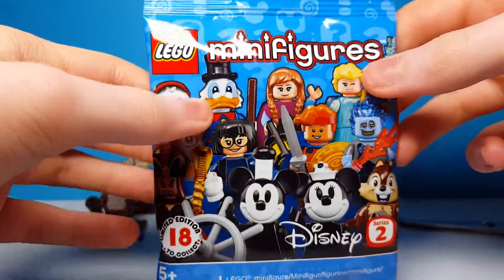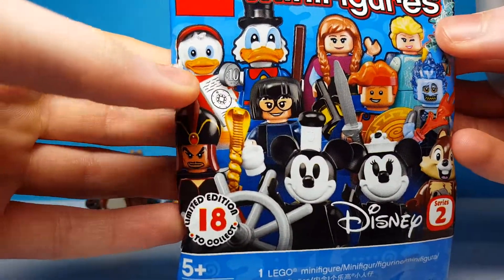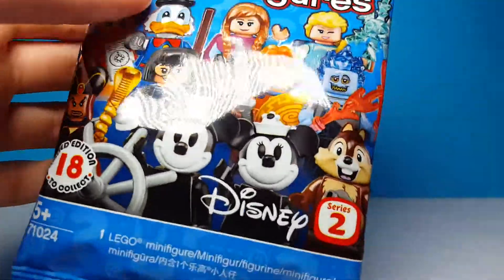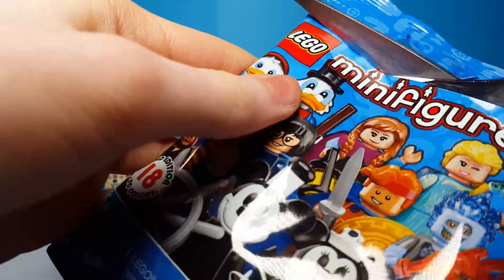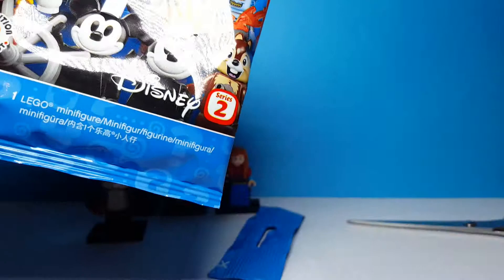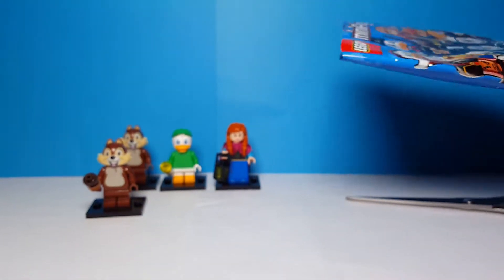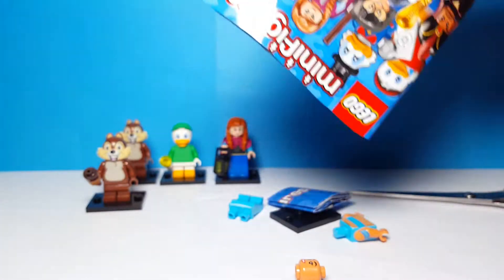Here is our fifth and final bag of the day. Let's hope it's a new one and not a duplicate. The one I really hope to get is either Edna Mode or Frozone — they're probably my favorites in the series, along with Jack Skellington and Sally even. And this final minifigure is...whoa!